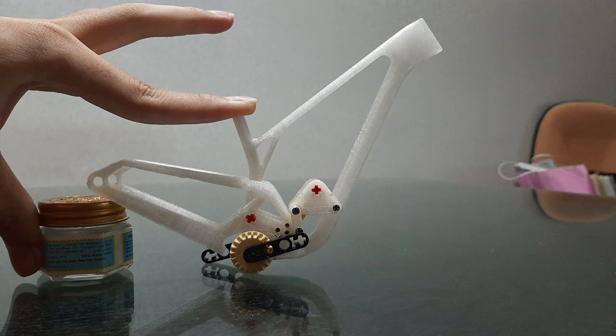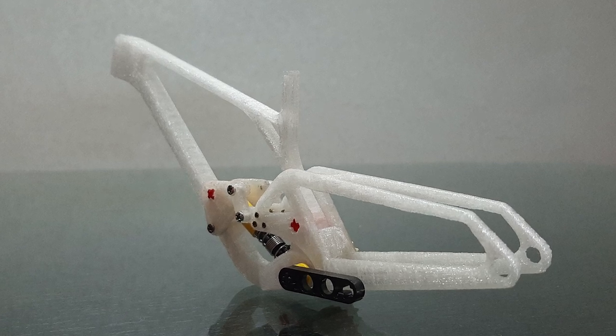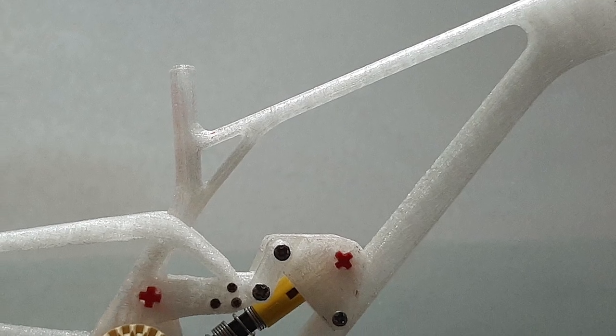This is just a toy frame created by a GMBN fan, but tell me you wouldn't buy a translucent Evil Offering with custom geometry if you could.